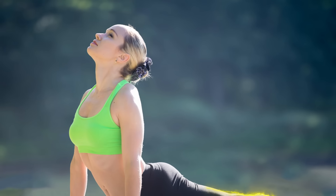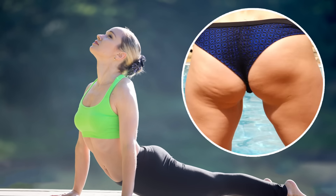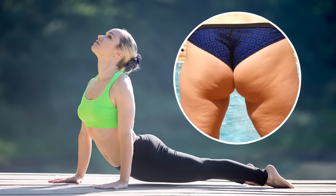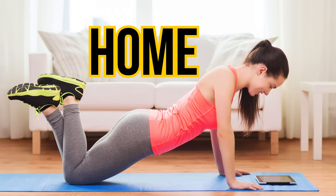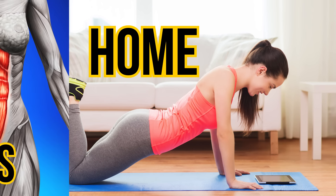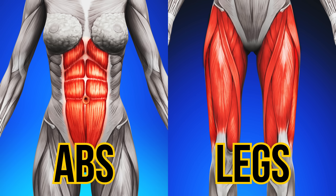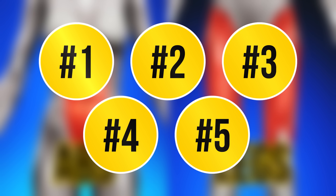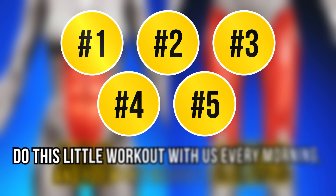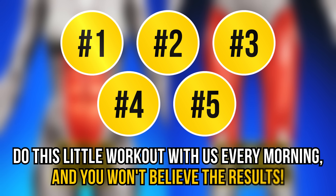Exercising is essential when you are determined to lose a couple of those unwanted pounds on your thighs. There are different approaches to working out. The majority of people spend hours in the gym trying to achieve a perfect figure, but all you need is a couple of simple exercises you can easily do even at home. They will work out not only your hips but your abs and legs as well. Here are 5 exercises that will help you lose thigh fat not only effectively but also very quickly. Do this little workout with us every morning and you won't believe the results.